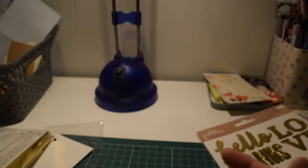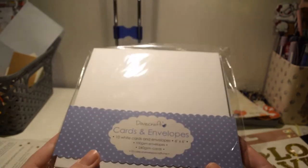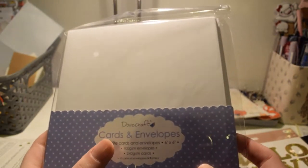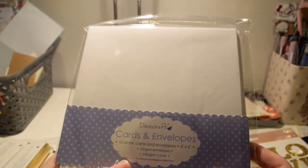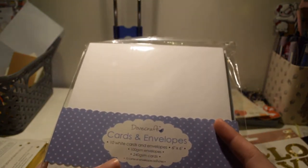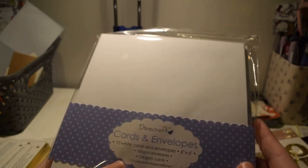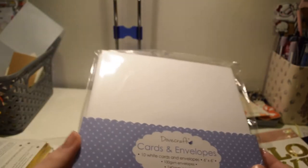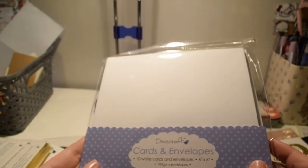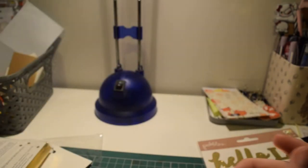Hobbycraft was doing online exclusives and with the heat tool it came with cards and envelopes for the same price — so for £10 you get both, whereas the heat tool on its own is £10. I thought I'd get these so I've got some ready-made cards and I don't have to faff about cutting — I can just decorate them. So I got them for free effectively.